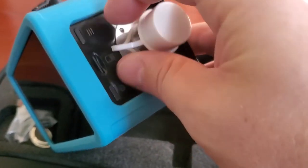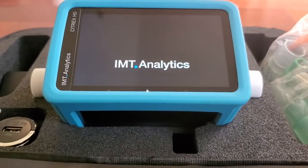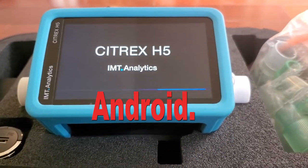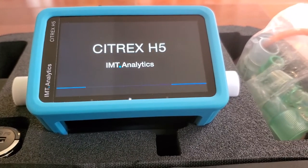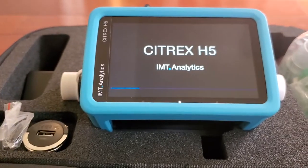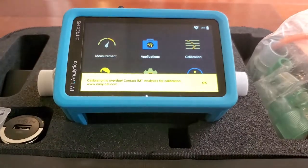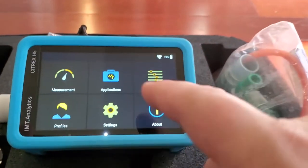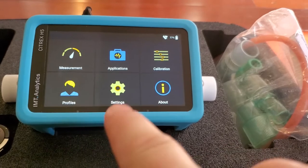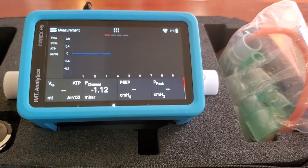All right, thanks for watching guys. Let's just power it up and see what it can do. There's a little SD card slot, there's an options button, and there's a power button — press and hold. It looks like it's booting up, kind of like Linux, which makes sense since it's small, portable, and low power. It's got a beautiful screen. Oh, look — we've got Measurement, Applications, Calibration, Profiles, and Settings!